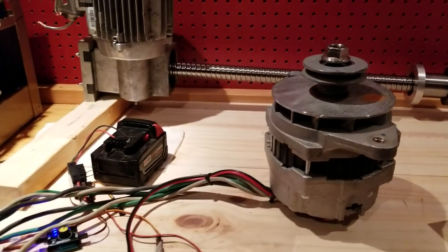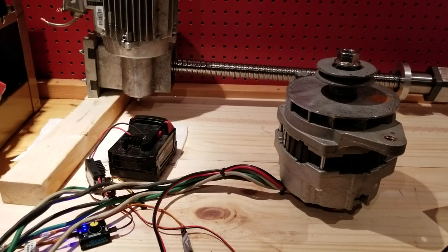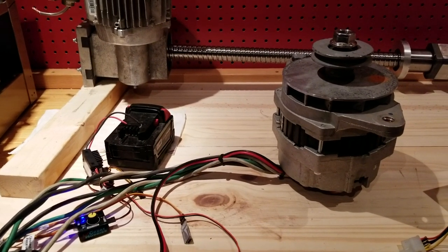And that's pretty much how it works. Right now it's connected in Delta, and I'll probably do a video of it connected in Star. Okay, have a good day.